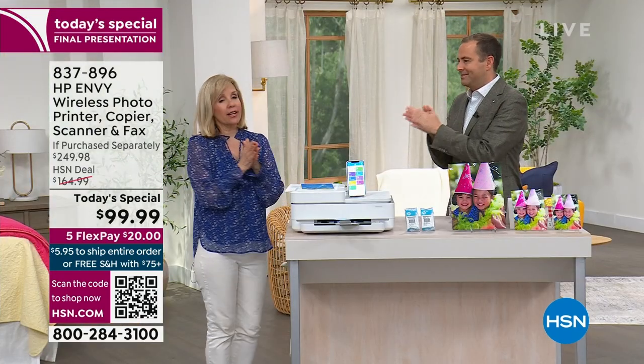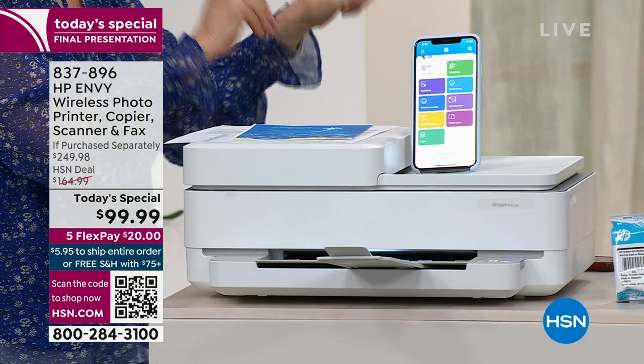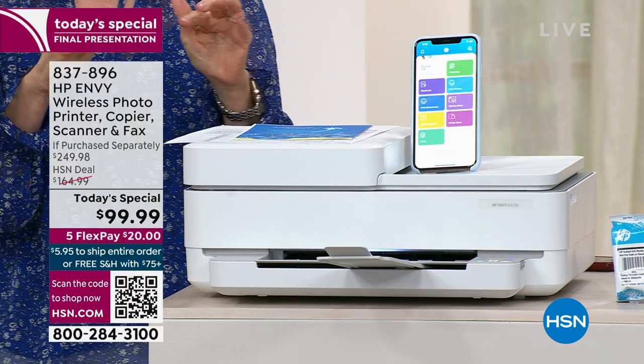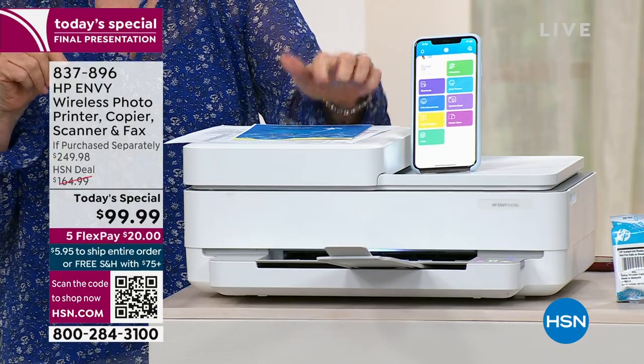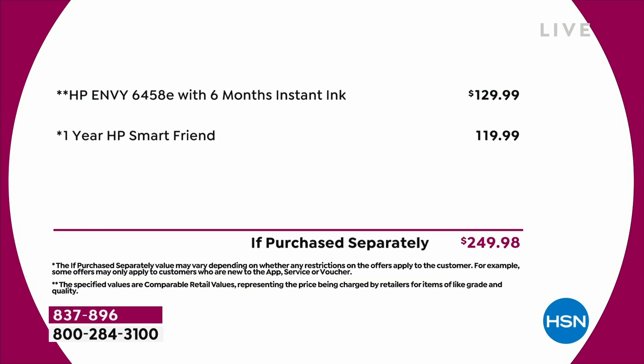Julie actually saw this exact model at a discount store for $170, but it didn't have the HP SmartFriend. HP SmartFriend is the first time HSN has ever offered it as part of a Today's Special — it's a $120 value, exclusive to HSN. Prices vary across the country, but to the best of our knowledge this is the lowest price anywhere, which is why there's been such a surge of people ordering.